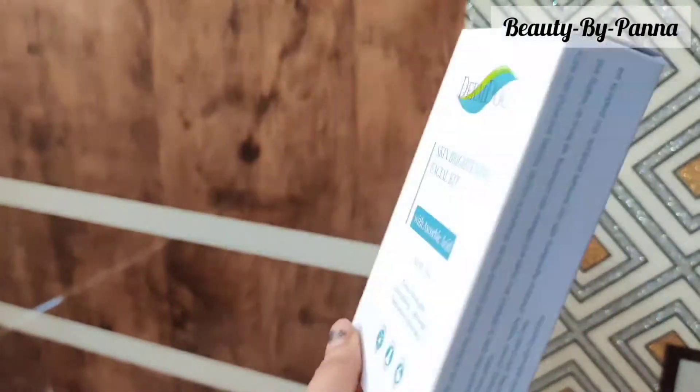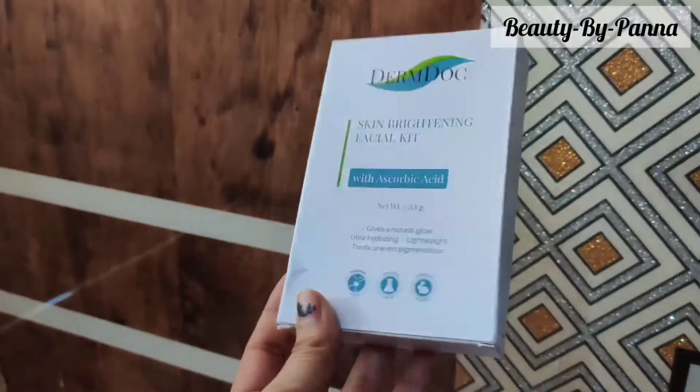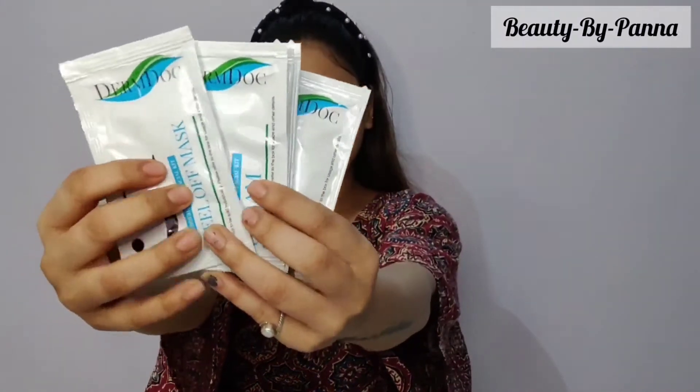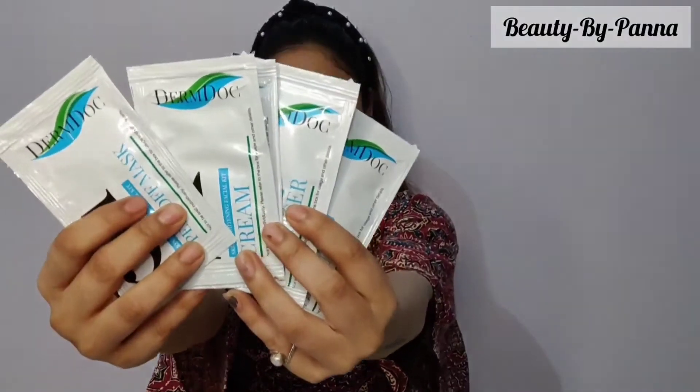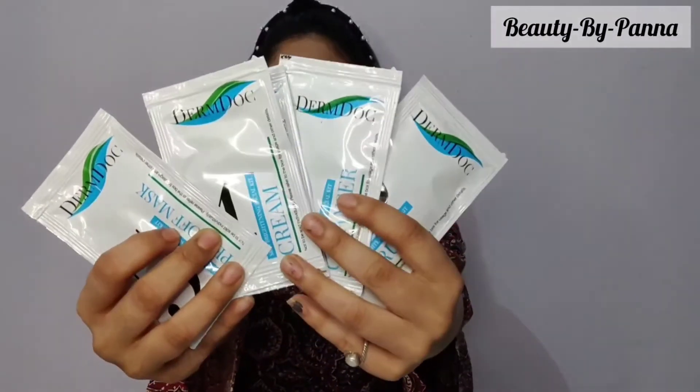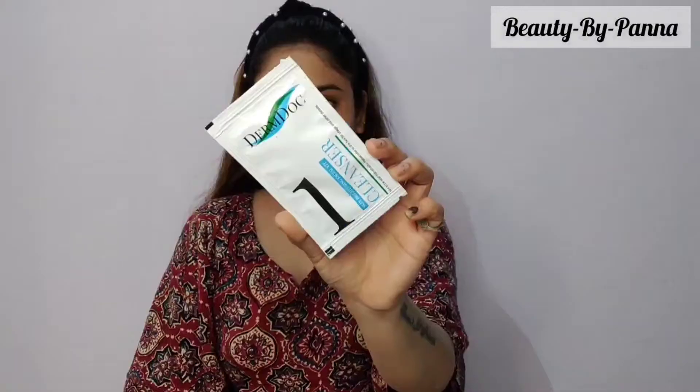The MRP is 150 rupees, but if you get it on Purplle you will get a good discount. This is a facial kit with five steps to follow. Let's see how it is used. First, we will wash the face to make sure there is no dirt.